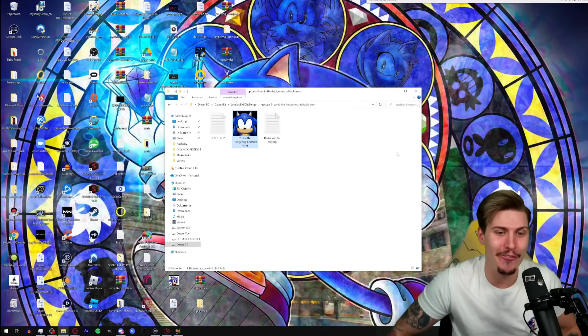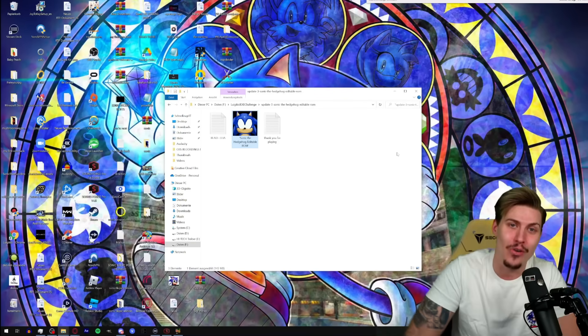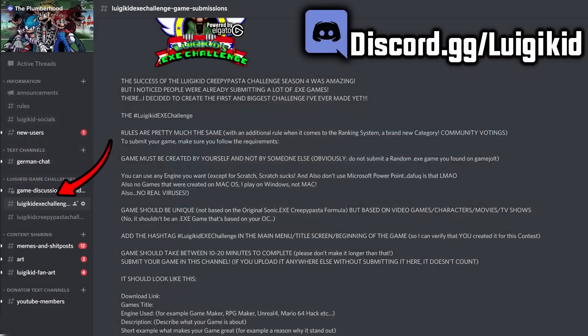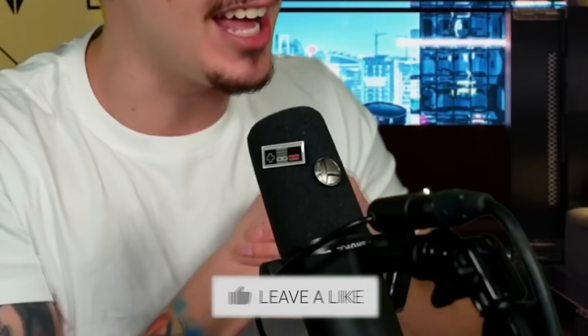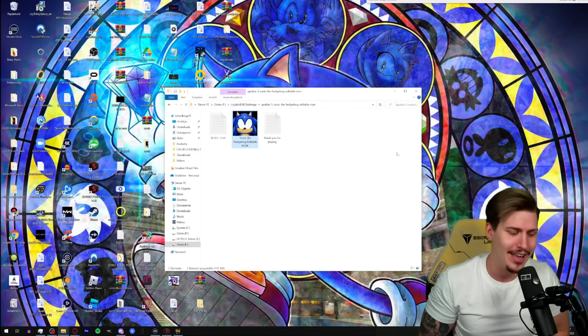This game really had everything that you could wish for when it comes to a creepypasta.exe game — amazing job once again. If you want to participate, submit a game for the LuigiKid.exe challenge as well. You've got time until April 21st for a chance to get $1,000. Submit your games on my Discord server at discord.gg slash LuigiKid.